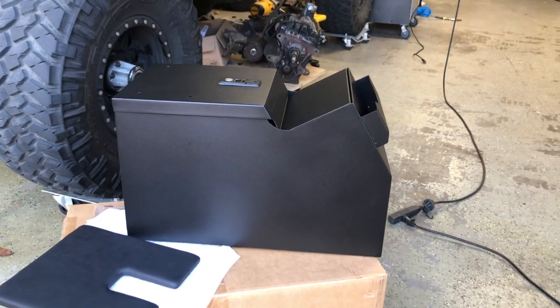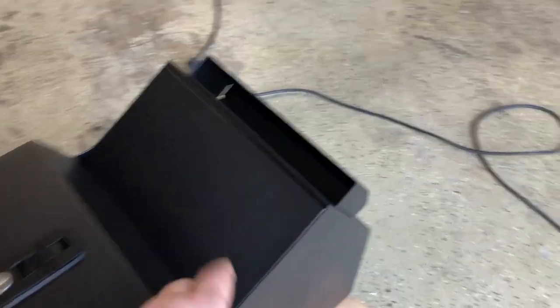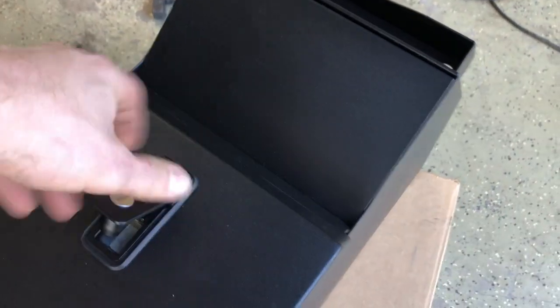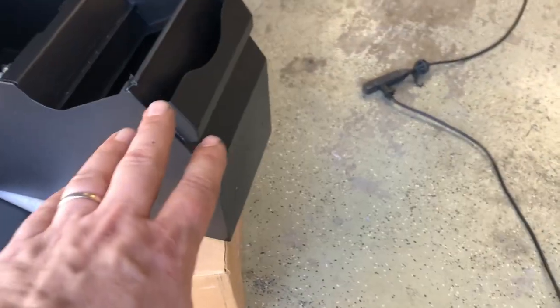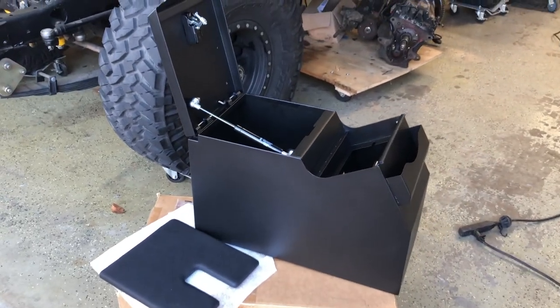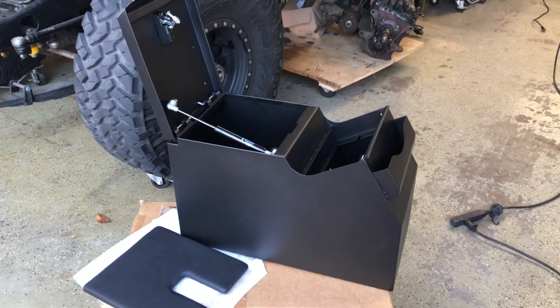Here it is — all steel construction, much like the Tuffy console. It's got a nice pad on top to rest your elbow on while driving. There's a compartment for a stereo that you can only access by opening the main compartment, which has a push-button lock and opens on a gas strut. It has a rubberized piece inside that slides down and locks with a magnet. There are also two cup holders up front, two cup holders and USB outlets at the rear. It's nine and a half inches wide, so it's going to be a tight squeeze.